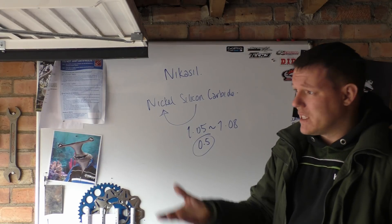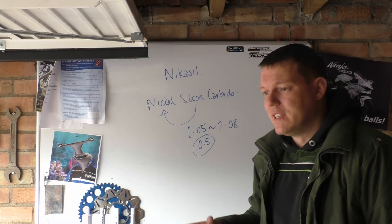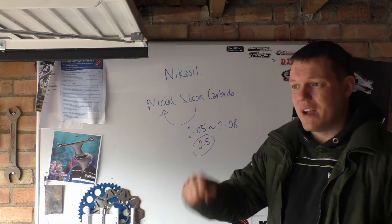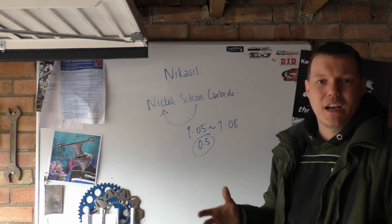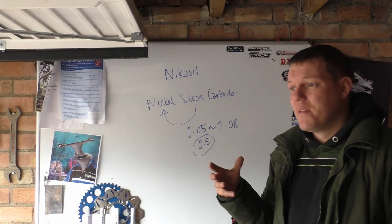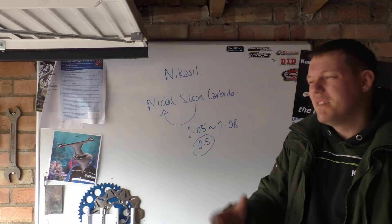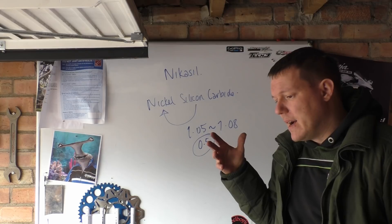With modern bikes like the SV that has Nikasil-coated cylinders, you can go more oversquare, which means higher side loadings on the piston. But because you've got this harder wearing surface — this Nikasil-coated cylinder — you don't have to worry about that as much from a design standpoint. Cast iron sleeves are also heavier, and that's another consideration alongside the side loading issue.